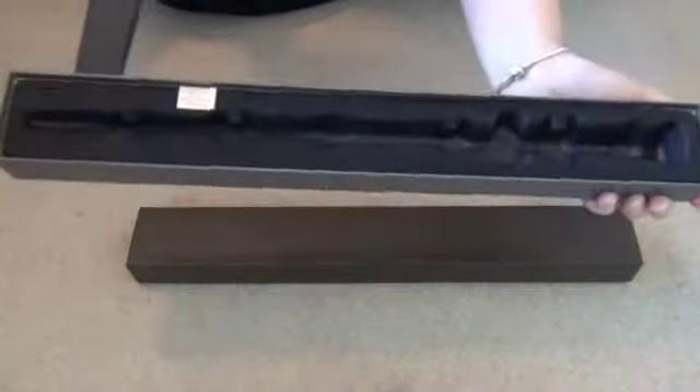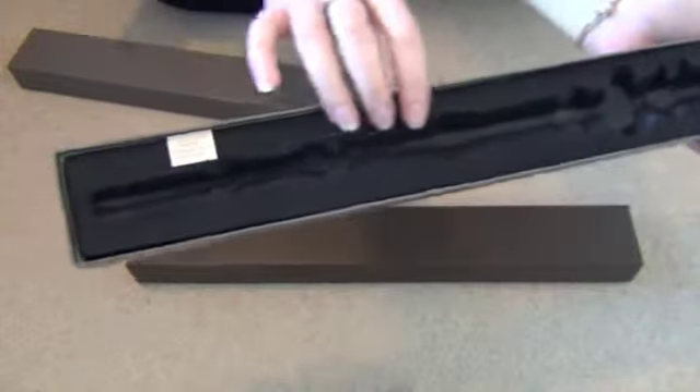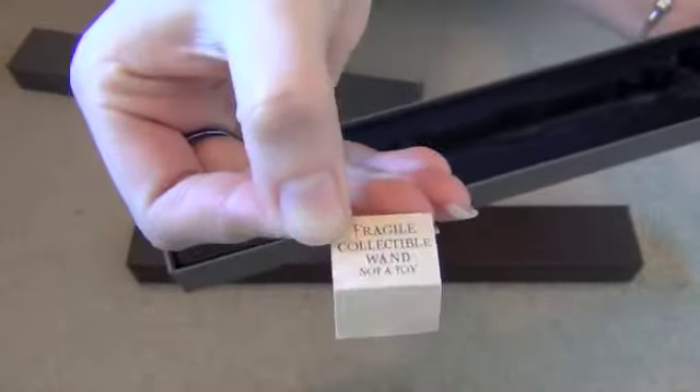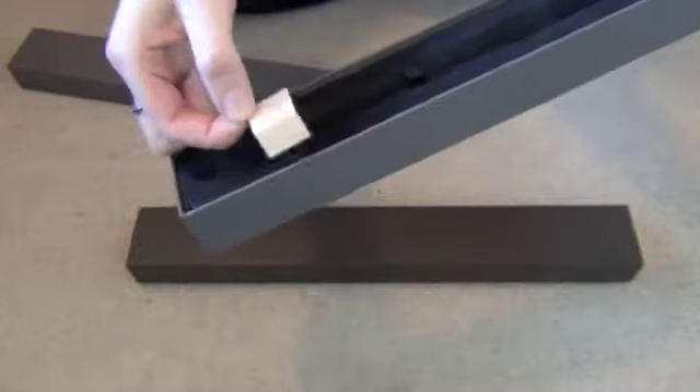It is literally just plastic which is coated in a kind of velvet material. There's a little tag that says Fragile Collector's Wand, not a toy. But let's face it, we are all going to play with them.